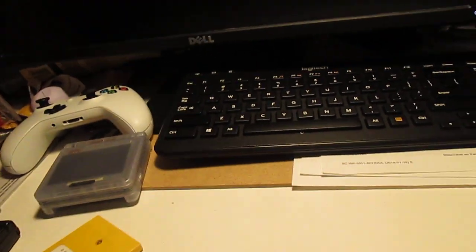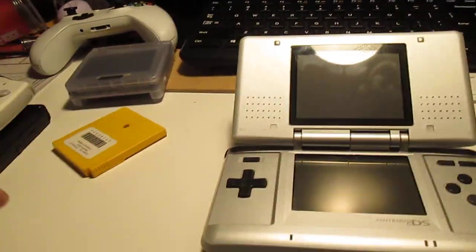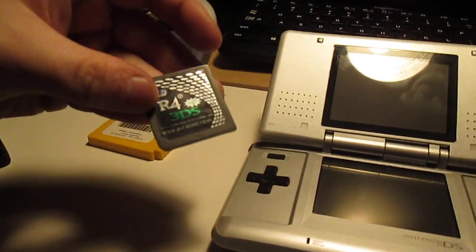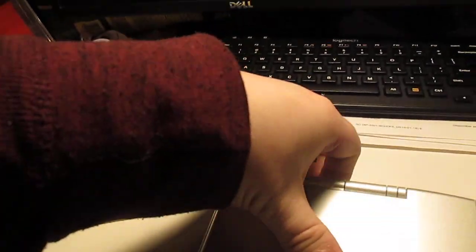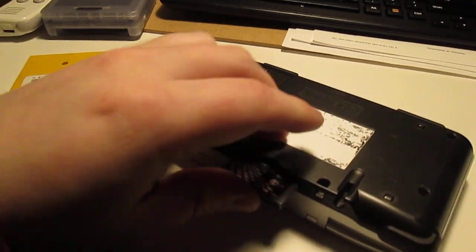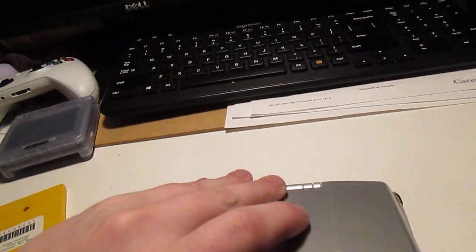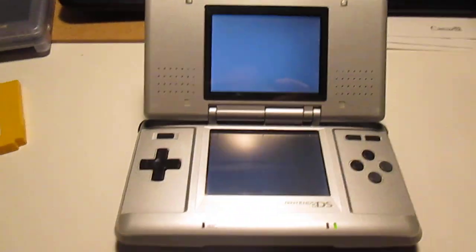The next one is the DS right here — this is the original DS. For demonstration purposes, I will get out my illegal piracy device, called a Flash Cart, and I'll just plug that into the console. The sticker's a little worn out on this one, but it definitely has an interesting appeal that most of the newer systems do not have.